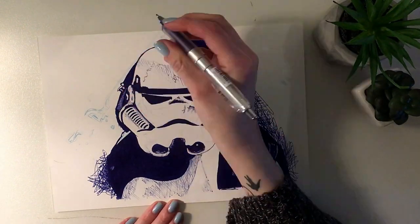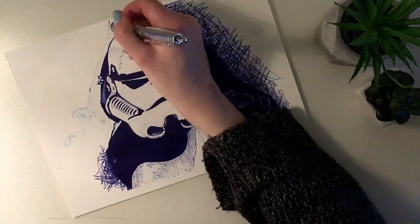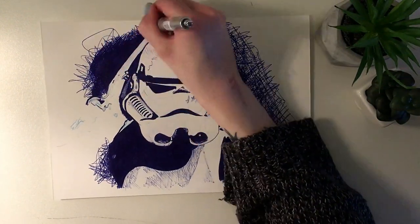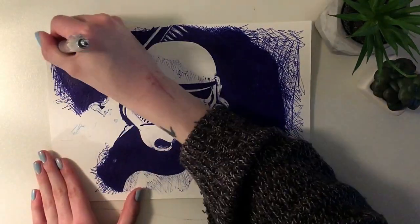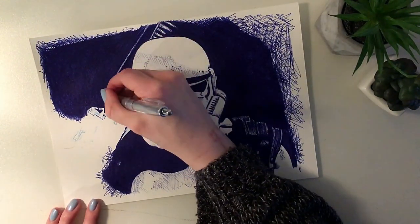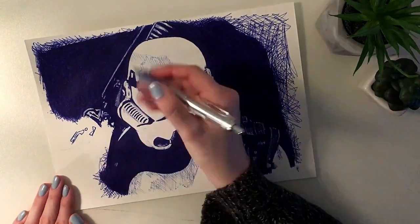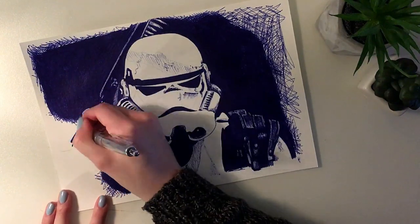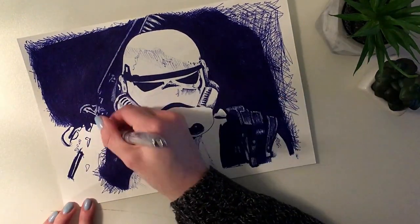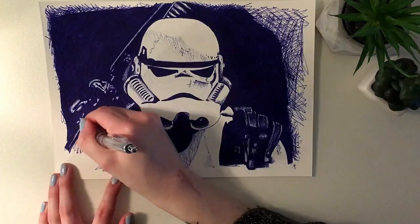I did the rest of the piece with that one. I'm really impressed that this one pen did not run out of ink, because there is a lot of background that's colored in. I was cursing to myself like, why did I pick a picture with a dark background? And then I thought, maybe I should have just left it white in the background. But I think part of this image in particular is the dramatic effect of the really dark background and the white suit of the stormtrooper.